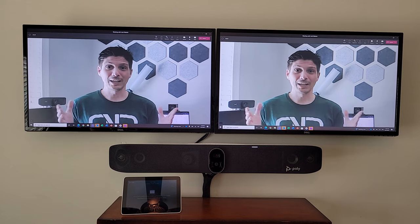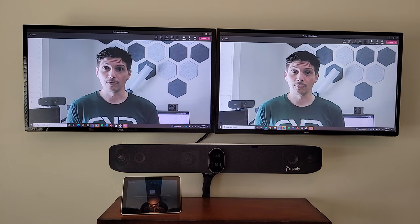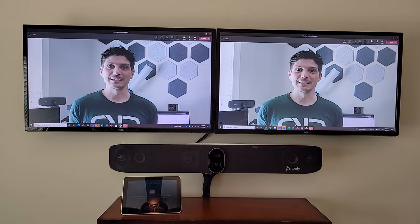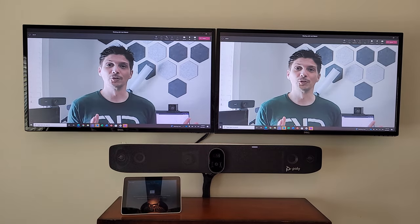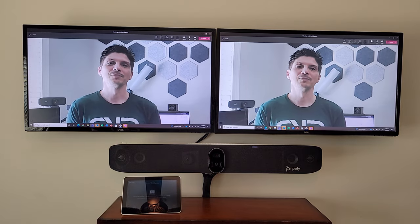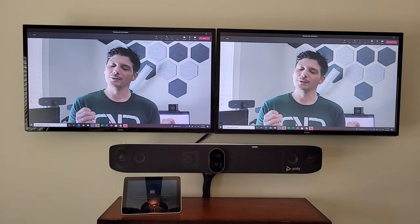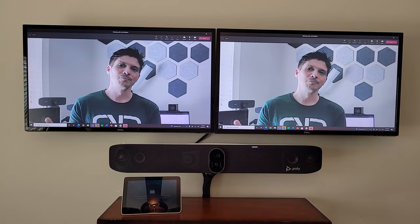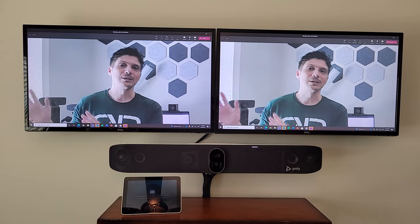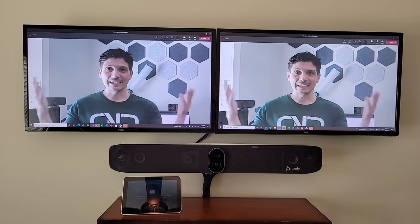To summarize what we learned: it's very difficult to speak with a football mouth guard in your mouth, but nonetheless speaker framing detected the active speaker and changed focus. People framing gave each person their own square — that feature will be out of beta at some point. I want to reiterate that I normally do videos on Teams-certified devices, and the X70 is not yet certified for Microsoft Teams Rooms, but it is on the roadmap — perhaps later this year.